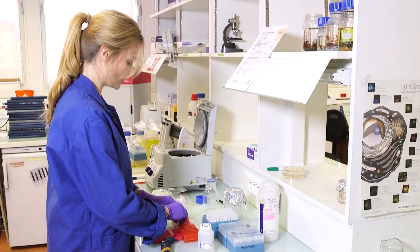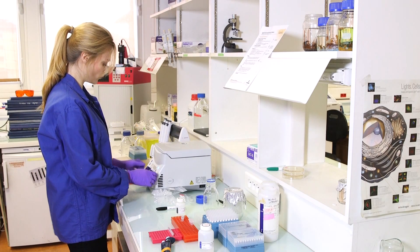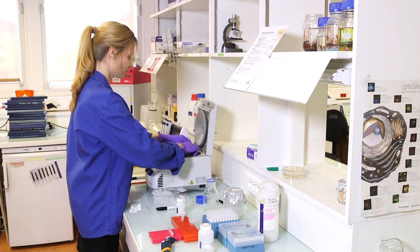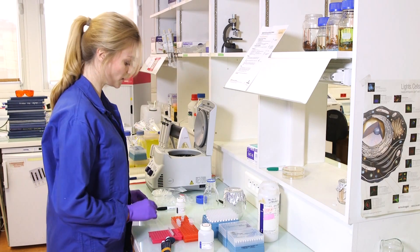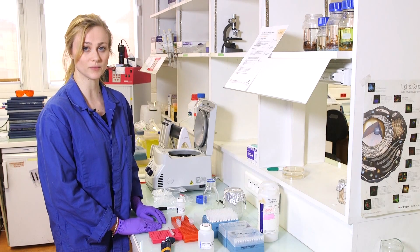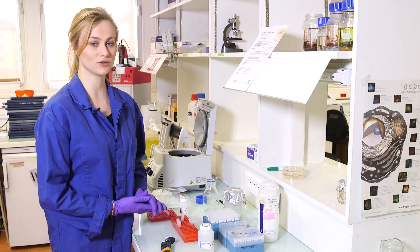Sometimes it is helpful to just spin the tubes one more time for one minute, to remove all the extra liquid just in case there is still something there. Our mini columns should be clean, but there might be some residual ethanol that we would like to evaporate from the column. So it is good to wait for 15 to 30 minutes and leave the columns at room temperature before going to the next step. Our ethanol should be evaporated now.